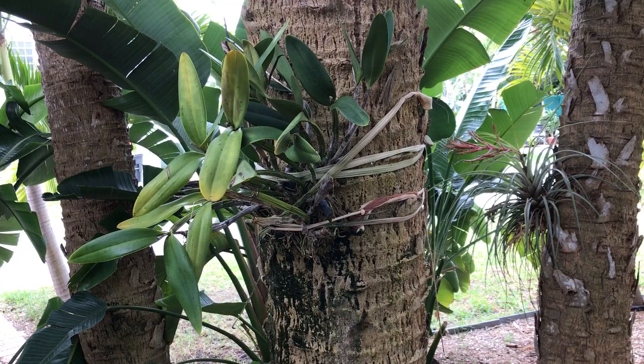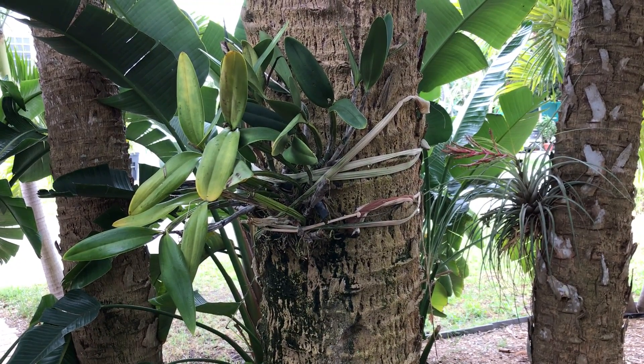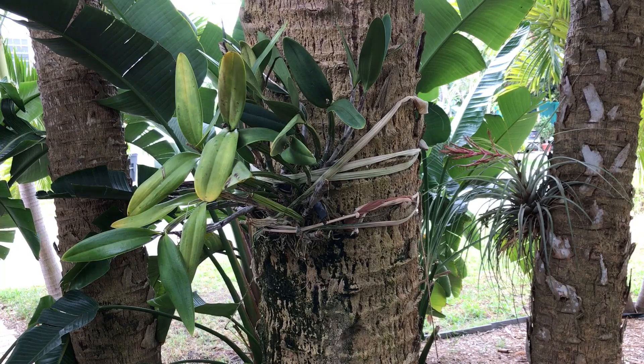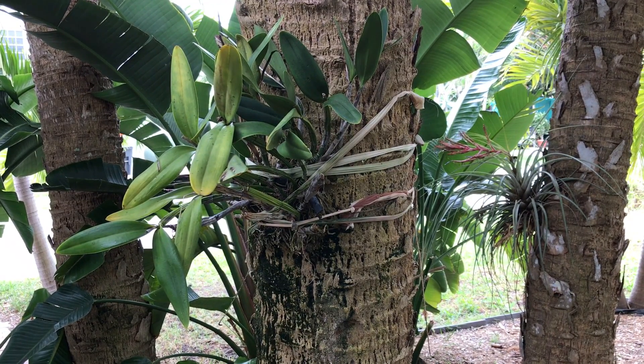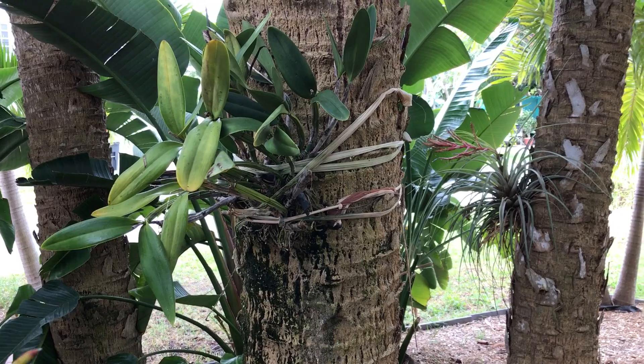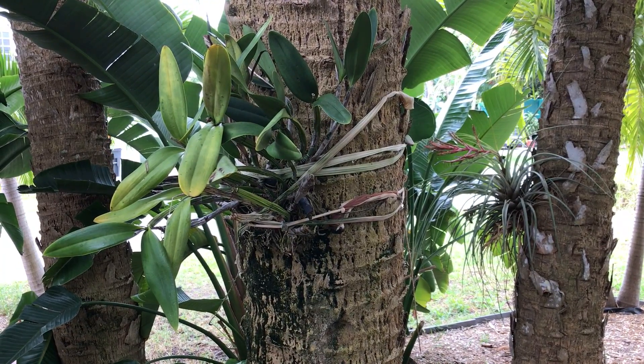Now over time the pantyhose will decompose, but in the meantime they are very sturdy and very easy on your plants. So that's my trick for the day — have a good evening, bye now.